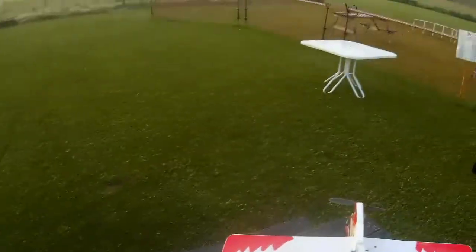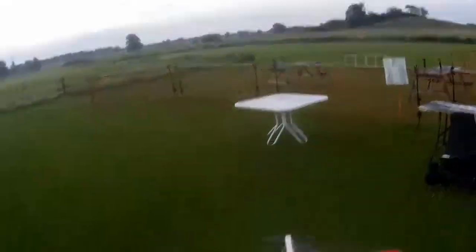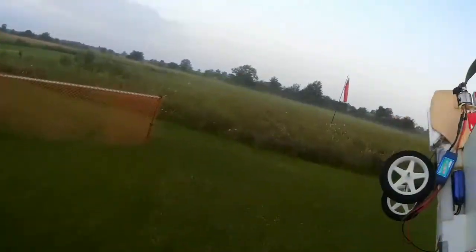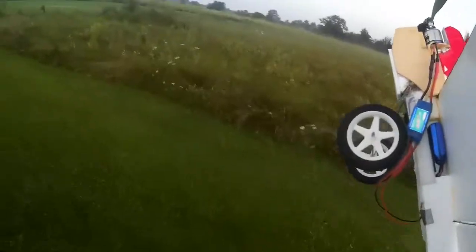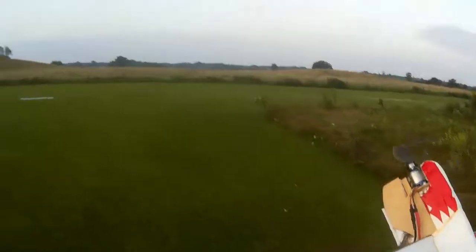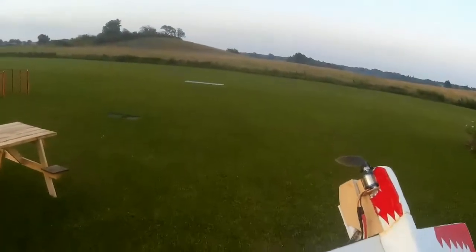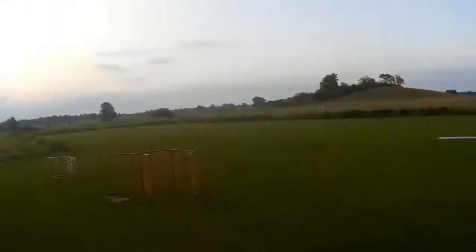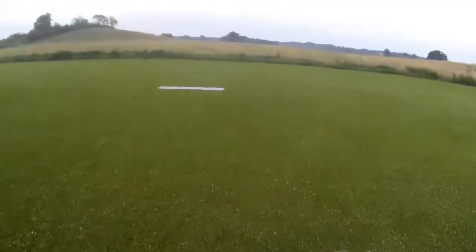Apart from anything else, it looks like a tiny little lightweight foam 3D plane, but it's actually quite heavy. Because it's got wood on the front and it's got undercarriage and it's got a fairly big motor on it. It's got an 8 amp ESC in it, so it's not super lightweight, really.